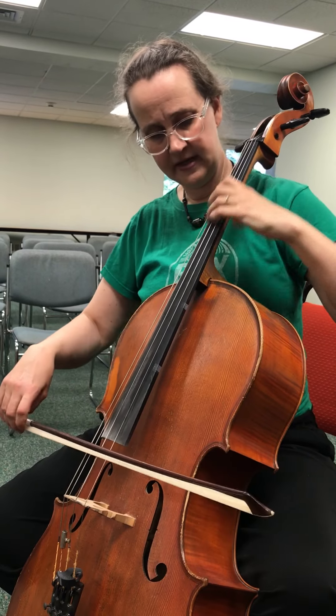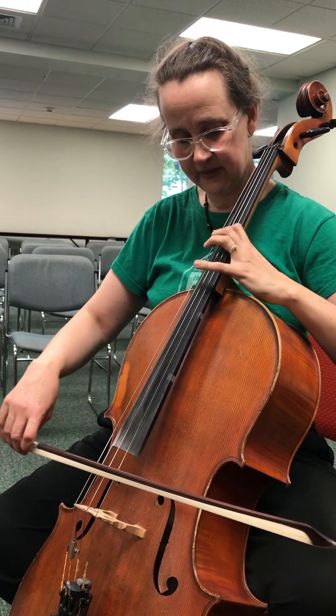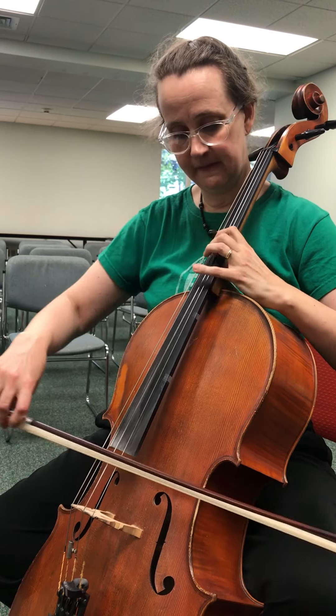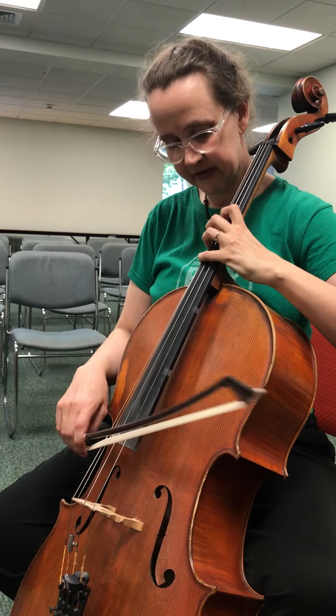But then here: B, D, C, short. B, A. So that's that B major. Oh, that's a pattern I could take around.